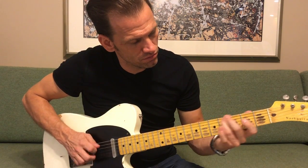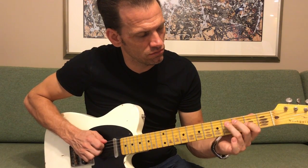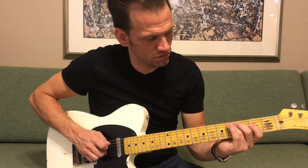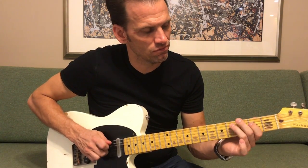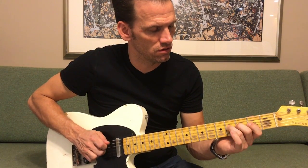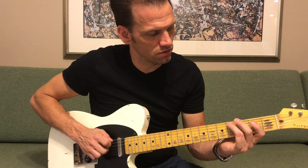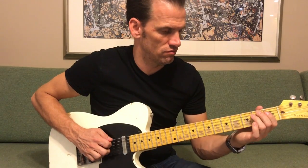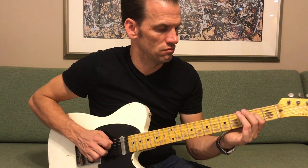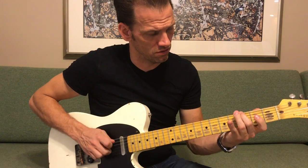I'll do it as slow as I can. I'll slow it down and might miss a note or two. All the strings underneath, you're plucking with that finger to get that sound — you can hear it. That's the first part.